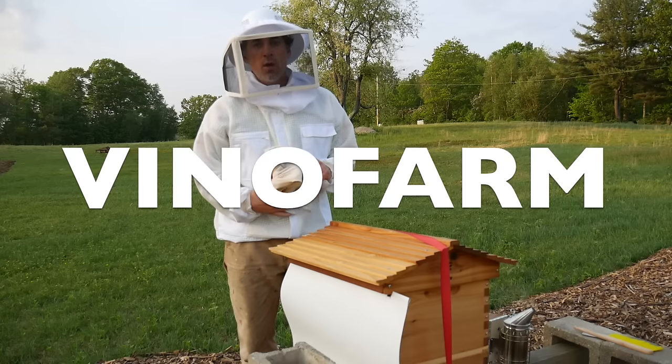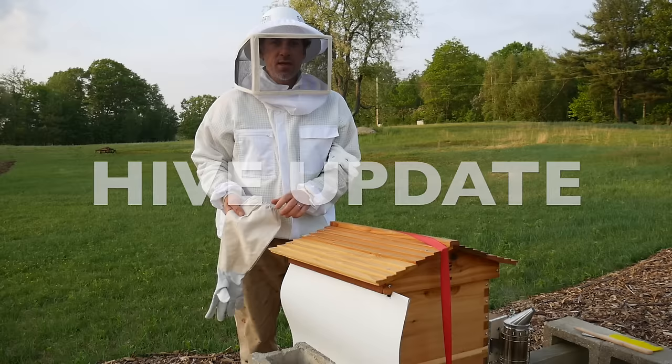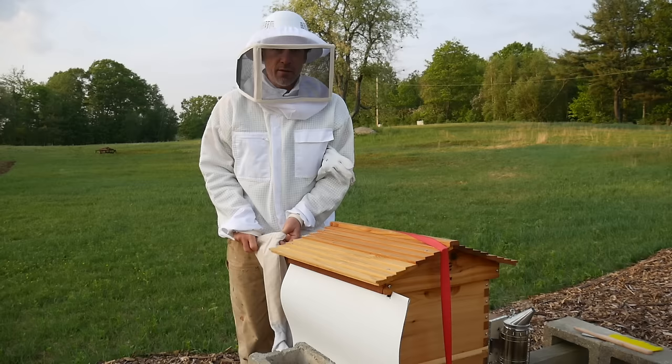Hello YouTube, welcome back. Time for another check of the hive. This is day 13 of the hive and it is day 7 since my last video where I dropped the comb.